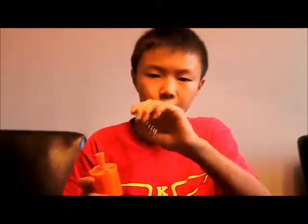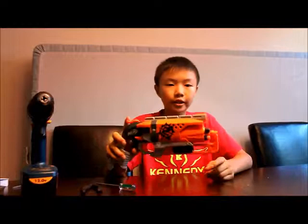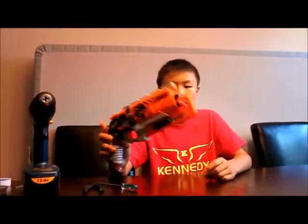I may try to do something to the spring to upgrade the spring power, but otherwise that's pretty much all the mods we're going to be doing. I've just finished the Hammershot mod guide, and it actually turned out really well. Just as a summary, we did the air restrictor mod, the dart post removal, and the seal upgrade — those are all three of our mods.